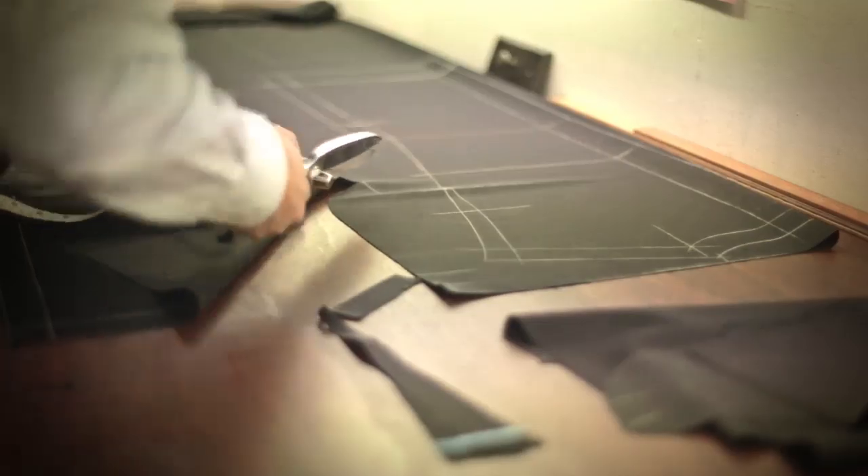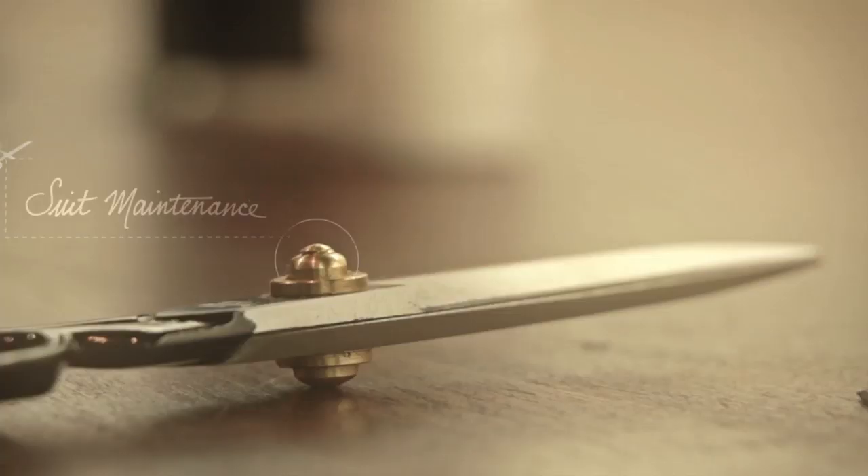We spend a lot of money on our suits, so there are a number of things we always need to do to make sure they last well and look as good as they can. Trousers probably need to be pressed every two or three wears depending on the type of cloth. Jackets not so often, but if they get creased, press them. A little time spent pressing will really improve the way your suit looks.